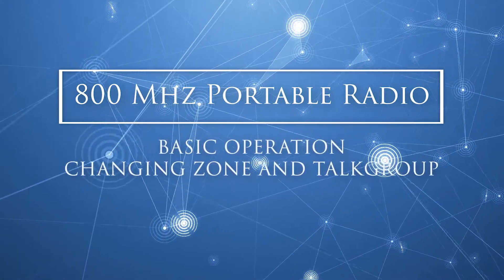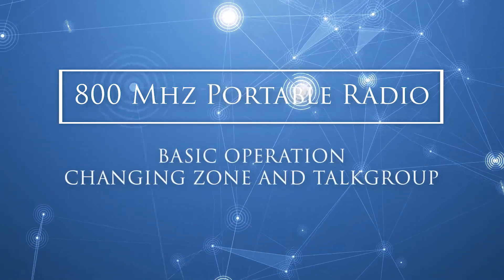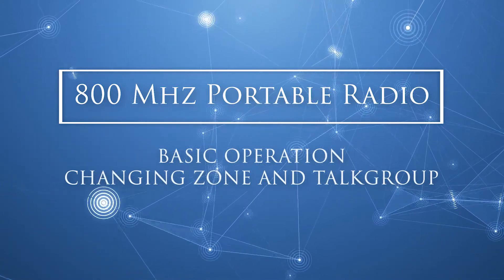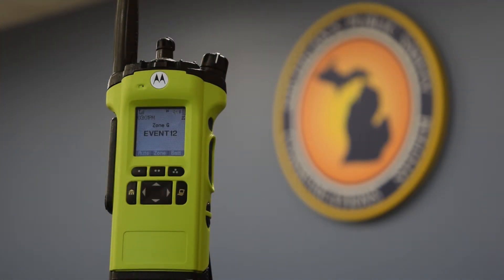Today we are going to show you the basic operation of a portable 800 megahertz radio on Michigan's Public Safety Communication System, or MPSCS for short. We will be demonstrating a Motorola APX 6000 800 megahertz portable radio. The radio you're using might be a different model or manufacturer, but you should have similar function and the process is the same.